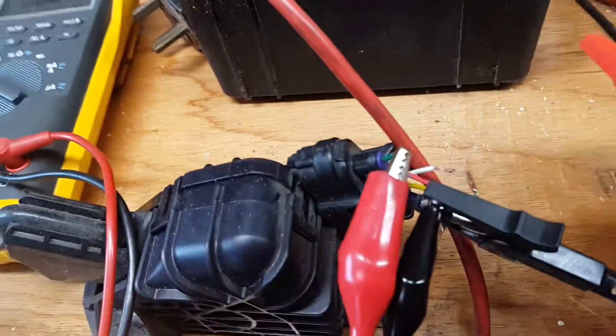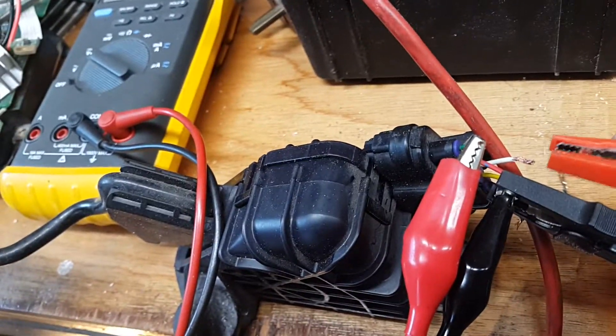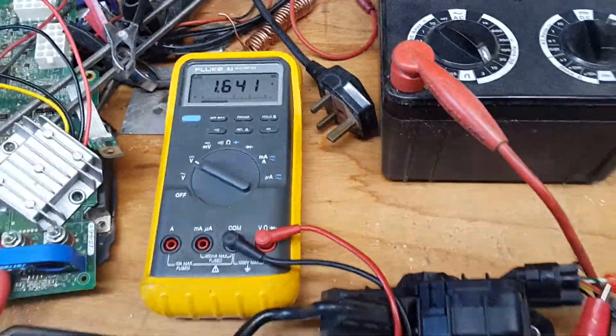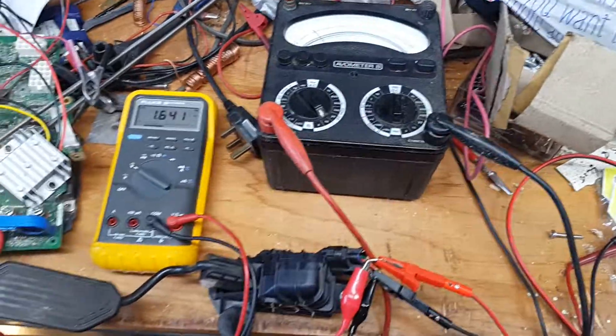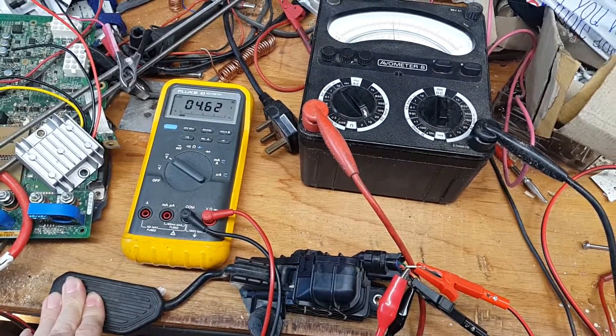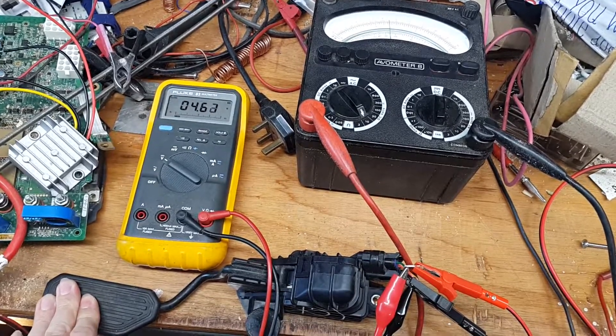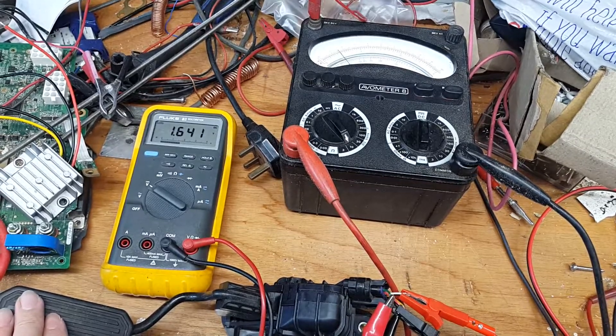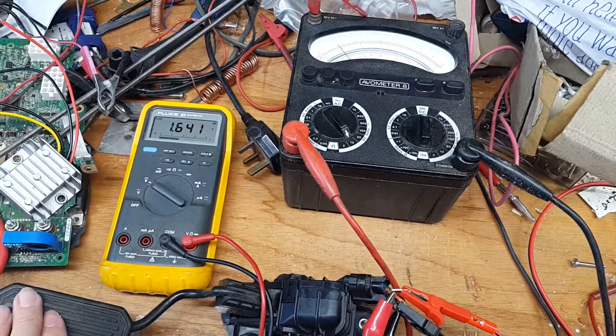Sense is on the white wire. If I press the throttle down, you can see it goes up to 4.62 volts. The low reading is 1.6 volts.